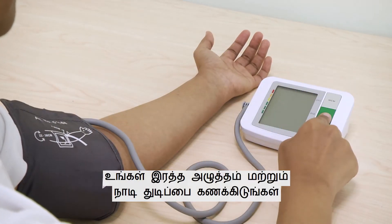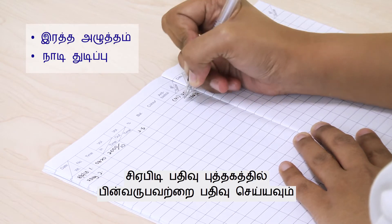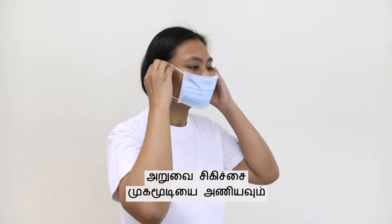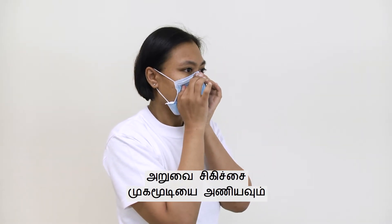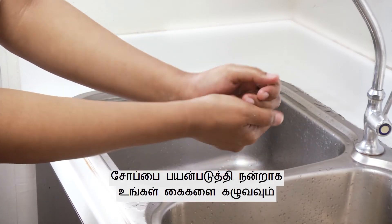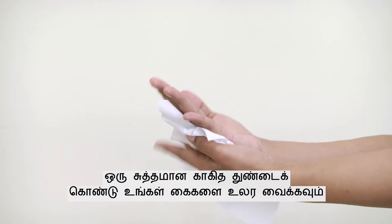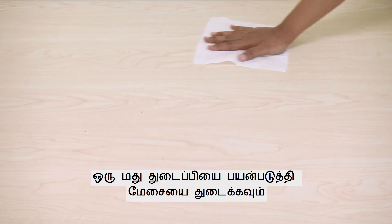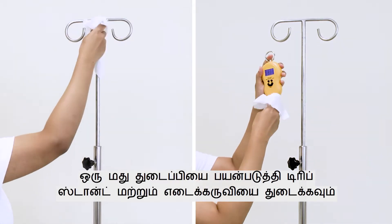Measure your blood pressure and pulse rate, and record them in the CAPD Record Book. Put on a surgical mask. Wash your hands thoroughly with soap and dry your hands completely with a clean paper towel. Clean the table, drip stand, and weighing scale with an alcohol wipe.